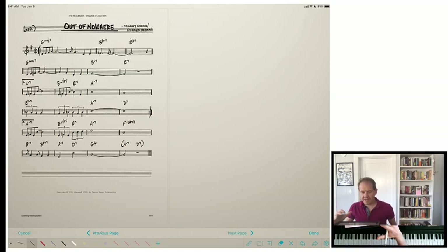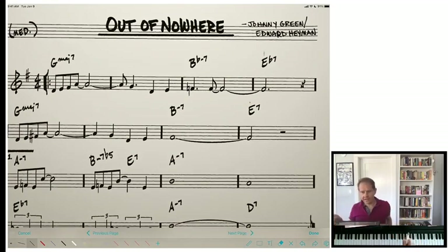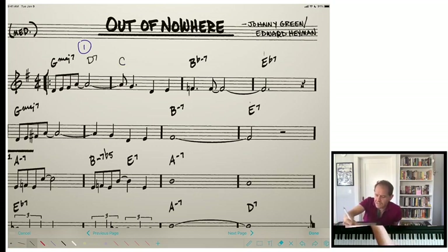Here's a nice tune called 'Out of Nowhere.' I'll play the first 8 bars or so. Beautiful tune. Let's use device number one — creating a 5-to-1. We've got all this nice space in this G major 7 for two measures. Let's put a D7 here and come back to G major right here. And remember how I showed you that you could create a little chain of these? Instead of just D7, let's put D7 on beat 4, and I'll put A7 in front of it.